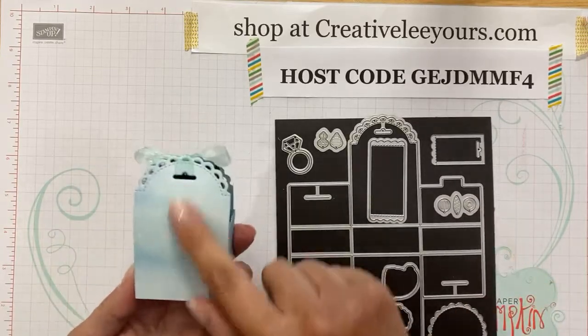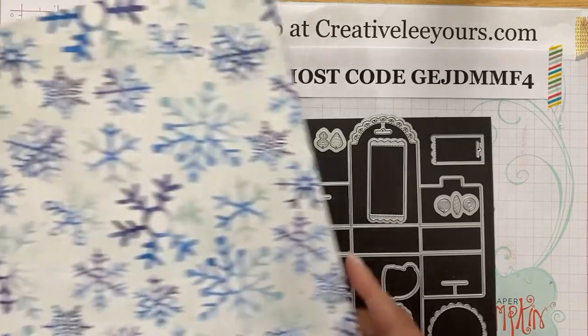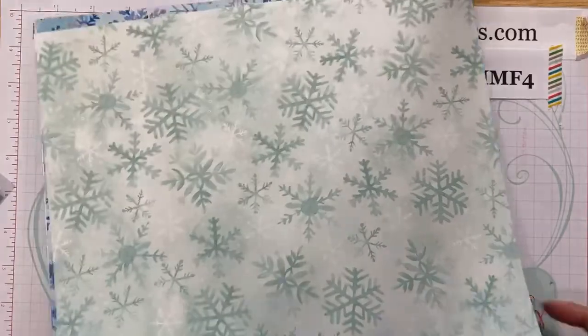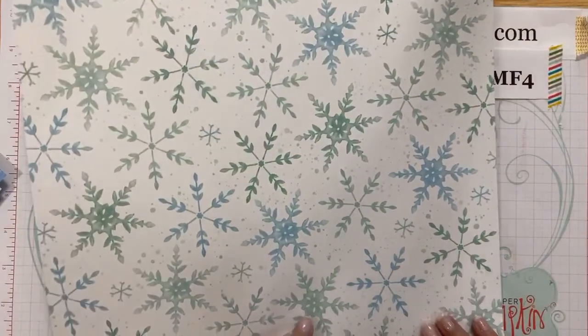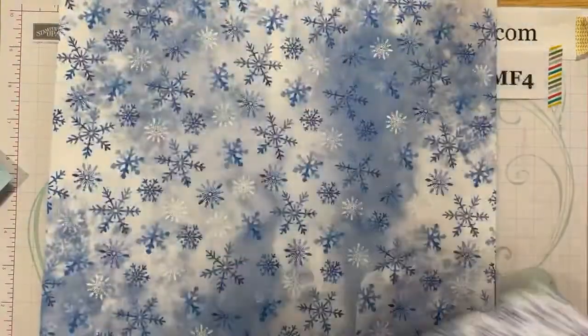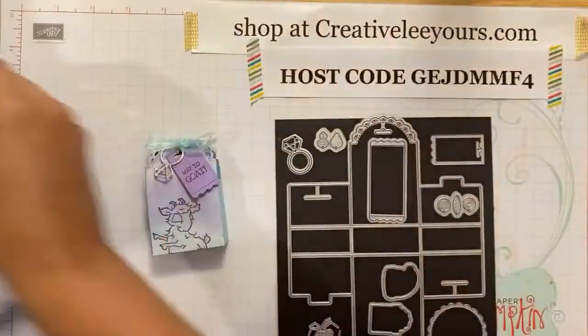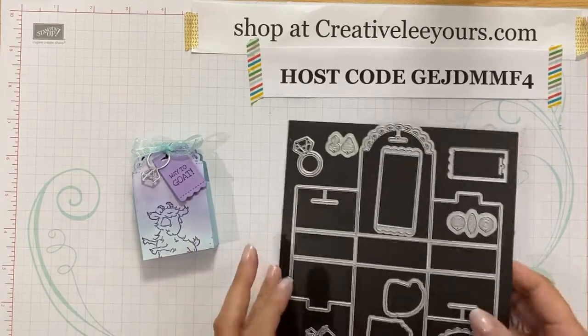I'm also featuring this designer paper, which is part of the Snowflakes Blender Designer Series Paper pack. Again, this will be available August 4th. I love that the background is more of a wash versus just snowflakes. I am offering a paper and ribbon share for the holiday catalog — that signup is going on now. This is the one we're using for our project today. The Way to Goat stamps you can get right now. All right, let's get started.